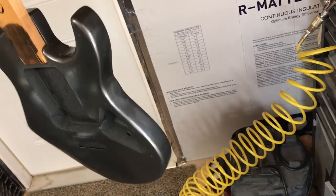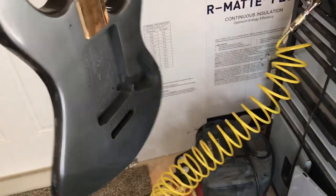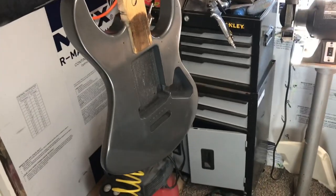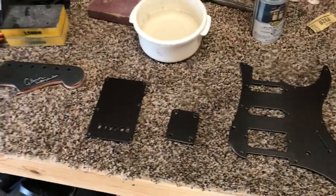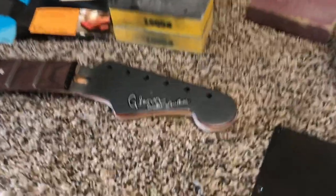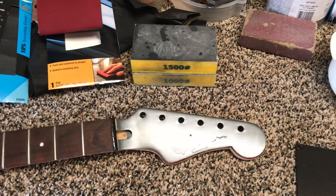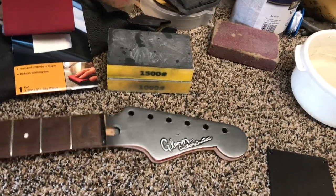I'm going to be sanding it down and getting it ready to be polished. I'm going to show you what I use to do that. Because I'm going to do the same thing to the body as I do to all these parts. I've got my headstock, which is going to need to be polished, the backing plate, and the covered springs in the back.